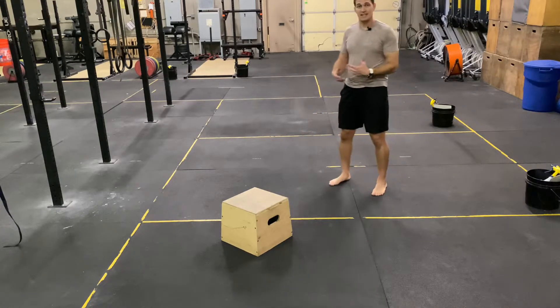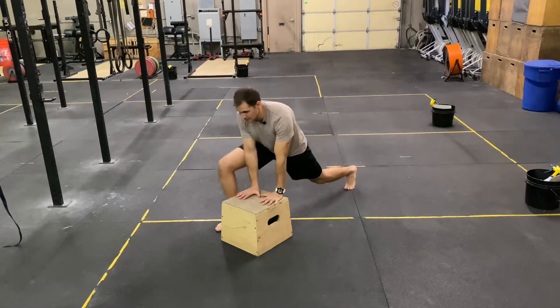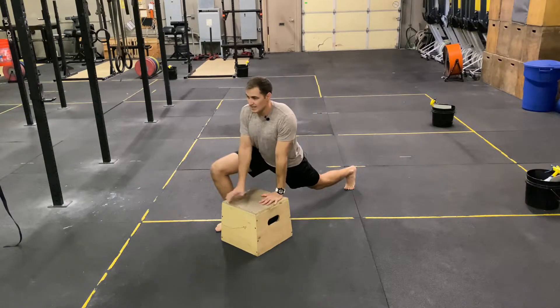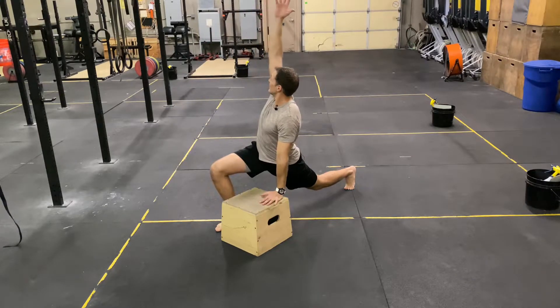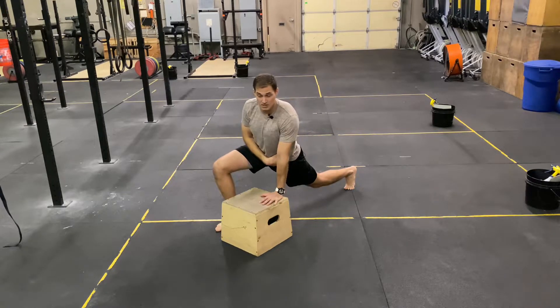For this movement we're going to take a lunge stance toward the box. Both hands are going to land on top of the box. The inside arm is going to reach up toward the sky — reaching up and back and rotating until you feel a nice stretch in the down hip.